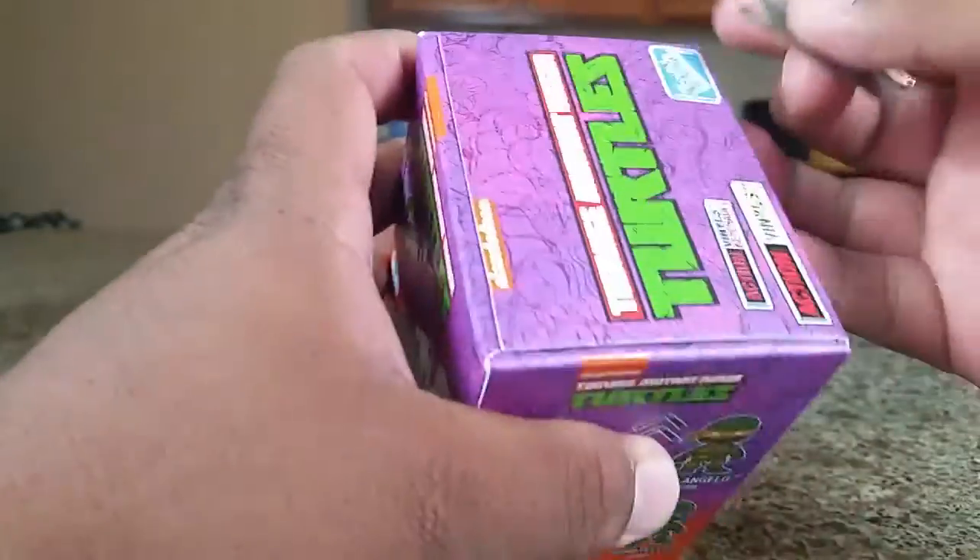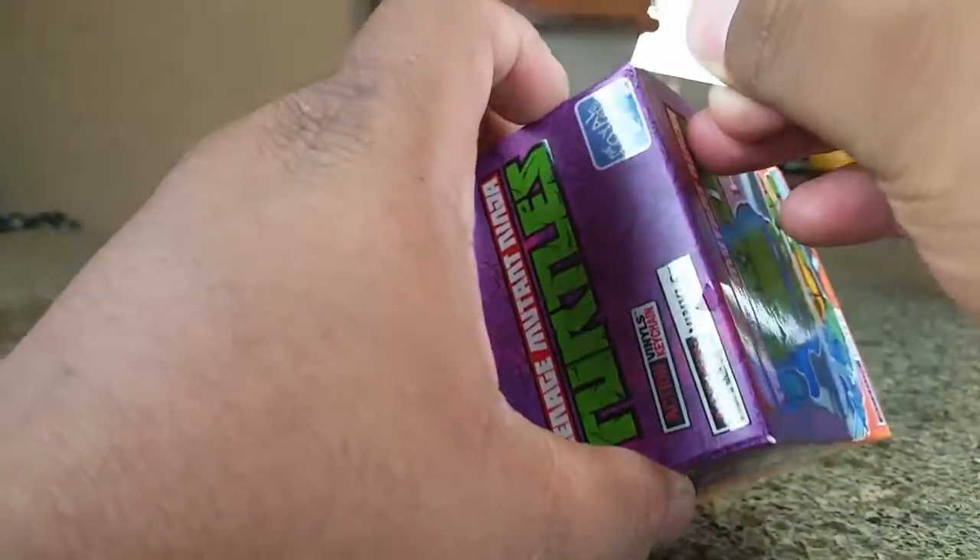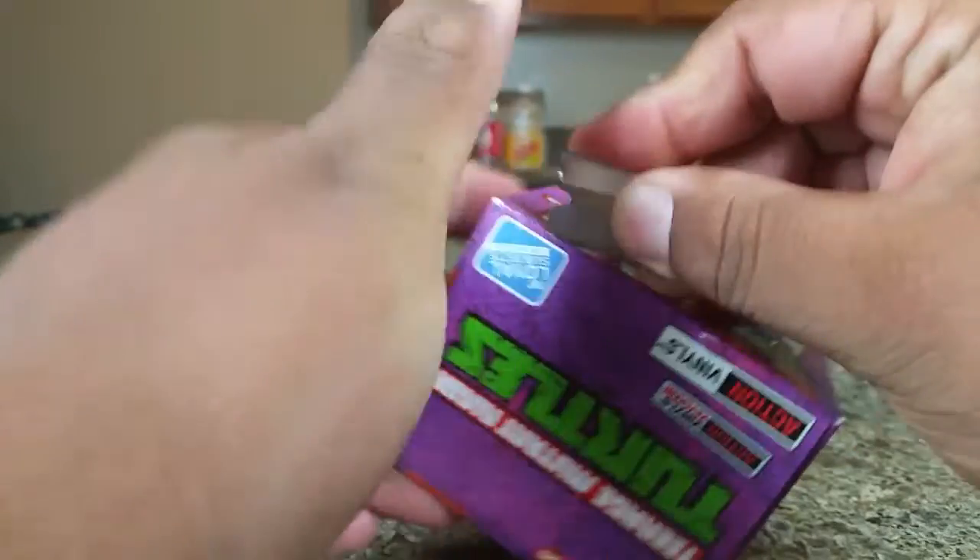So this is my first one I've ever opened. Let's get the trusty knife out — and kids, don't try this at home — and let's see who we get. There we go.